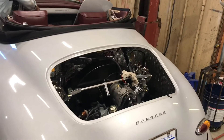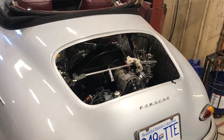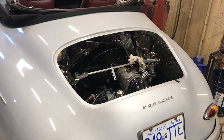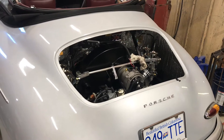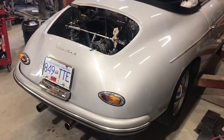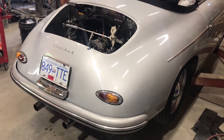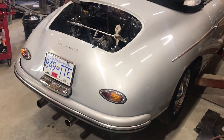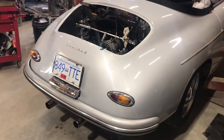Maybe it'll start on fire and I'll have a really awesome YouTube video. So, first fire on the new engine in the Porsche replica. Should have charged the battery. Fired right up.